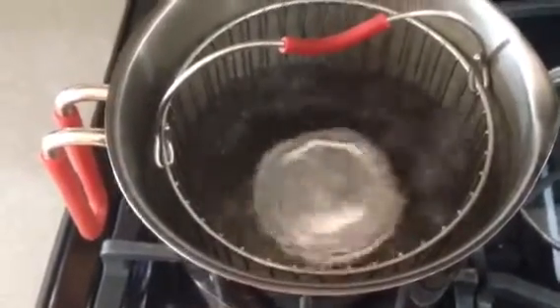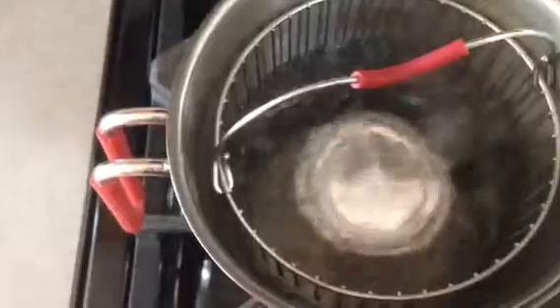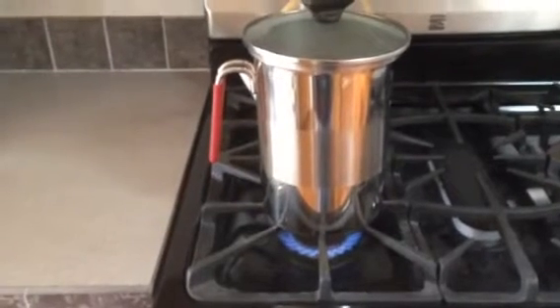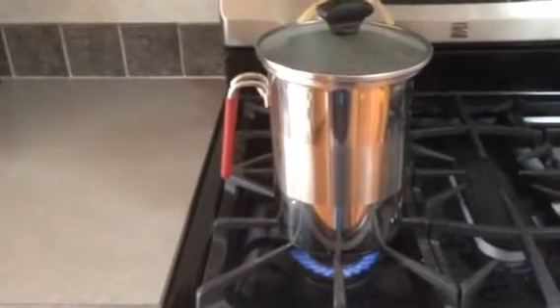Hi you guys. Just wanted to make you aware that these asparagus steamers work great for turning your condensed milk into caramel. It lifts right out for you when you're done and it covers the top of it very well. You can put a little lid on here if you want. These asparagus steamers work so good for this, and it's nice to have another purpose than just asparagus, quite honestly.